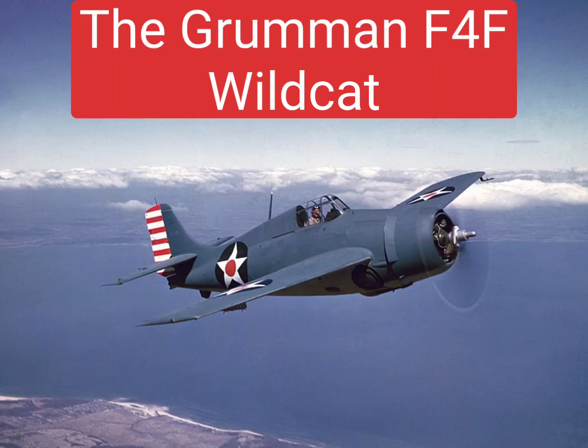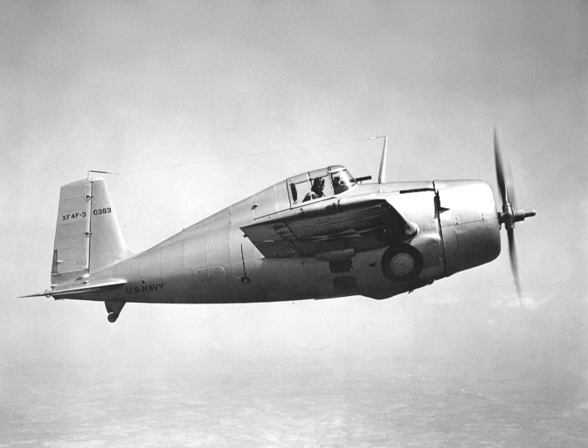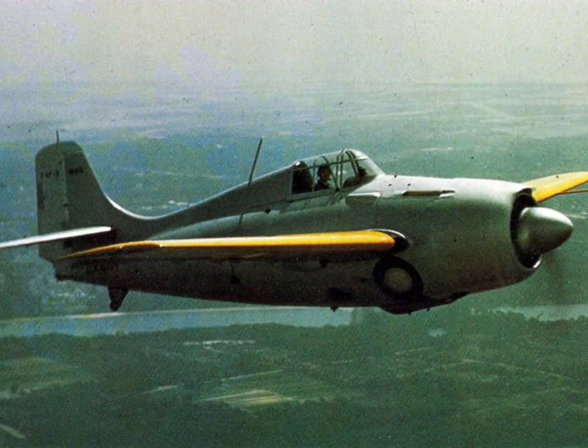The Grumman F-4F Wildcat was an American carrier-based fighter aircraft that entered service in 1940 with the United States Navy and the British Royal Navy, where it was initially known as the Martlet. First used by the British in the North Atlantic, the Wildcat was the only effective fighter available for the United States Navy and Marine Corps in the early years of the Pacific theater.